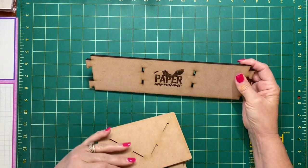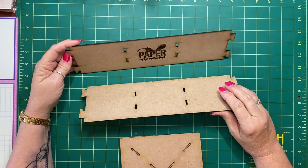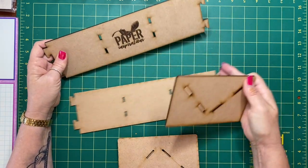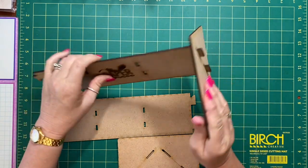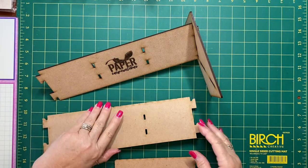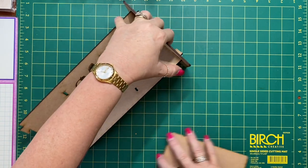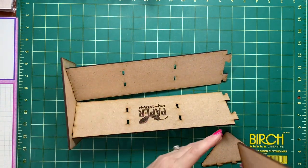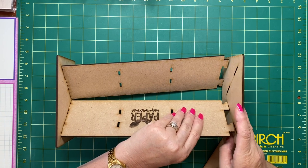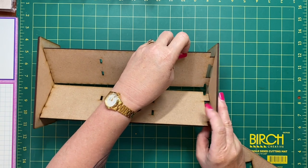I'm going to quickly show you how to put the cradle together. It comes with these pieces, and they come with little lugs so they will actually lock in to the end stays. You can see there — they lock in. When you put it in, make sure it clicks down. Then you get the other side and do the same — pop it in and click it down. Now I just turn it, scoot it around like this, and do the other side.